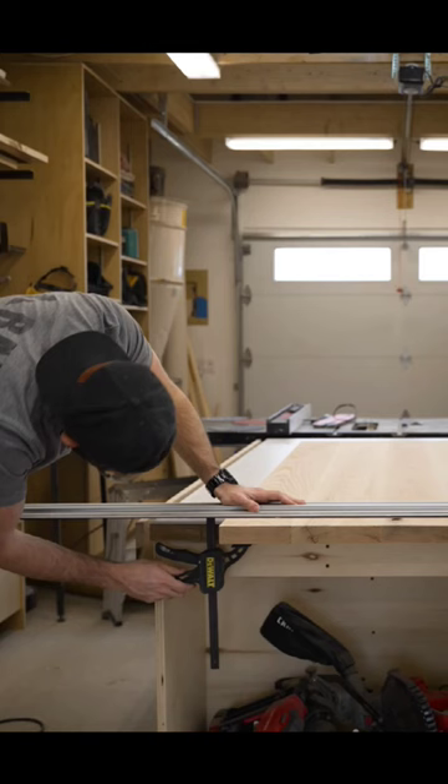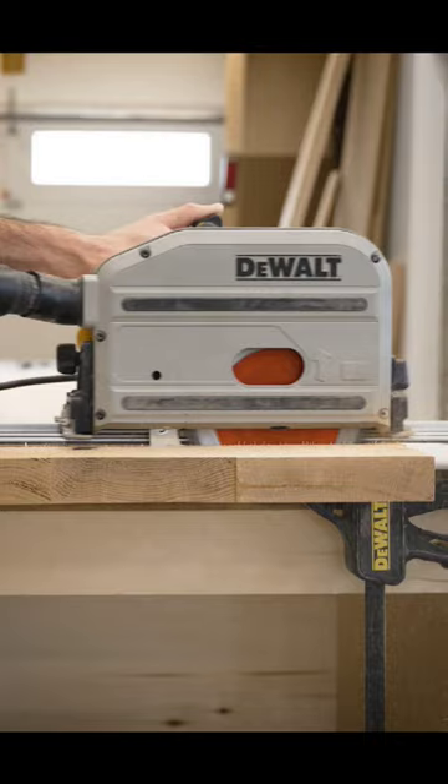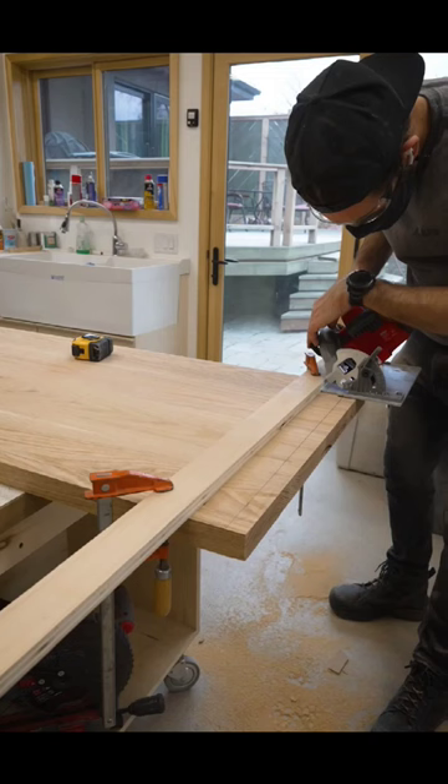There is a big problem with track saws. Don't get me wrong, they're great tools and I use mine all the time when I need crisp, straight cuts. But let's not kid ourselves, they are really expensive.